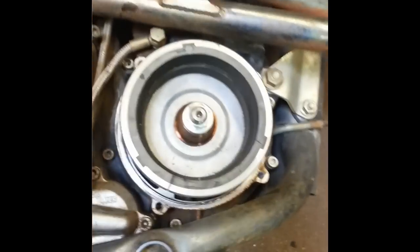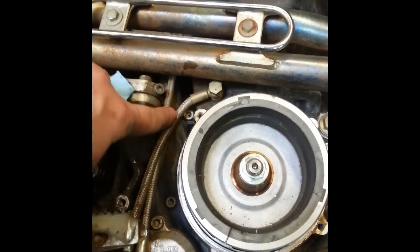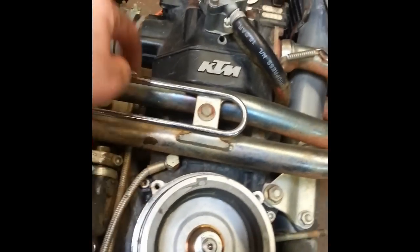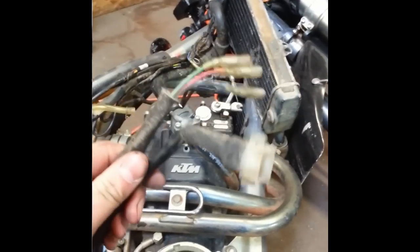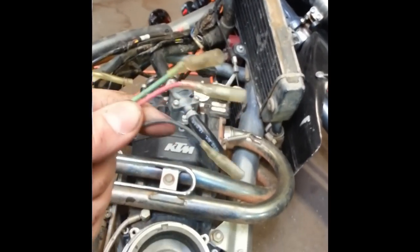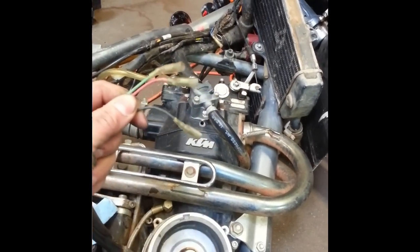You'll have the stator wires run through this gap here behind the oil lines, and they're kind of wedged up through. They end up plugging in up here on the other side of the bike to the coil. So you want to go ahead and unplug those. Most of these bikes, if they had lights, will have two separate connectors — basically the three wires that are for the ignition system: the green, red, and black bullet connectors. So you want to unplug those.